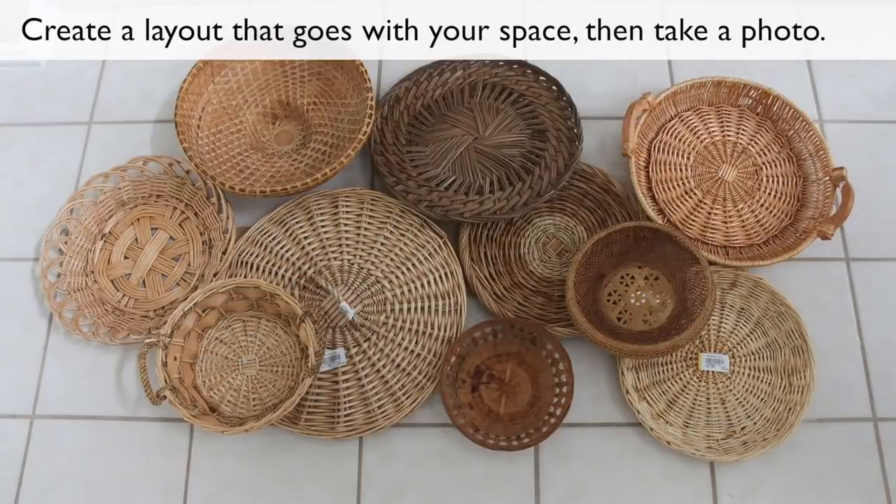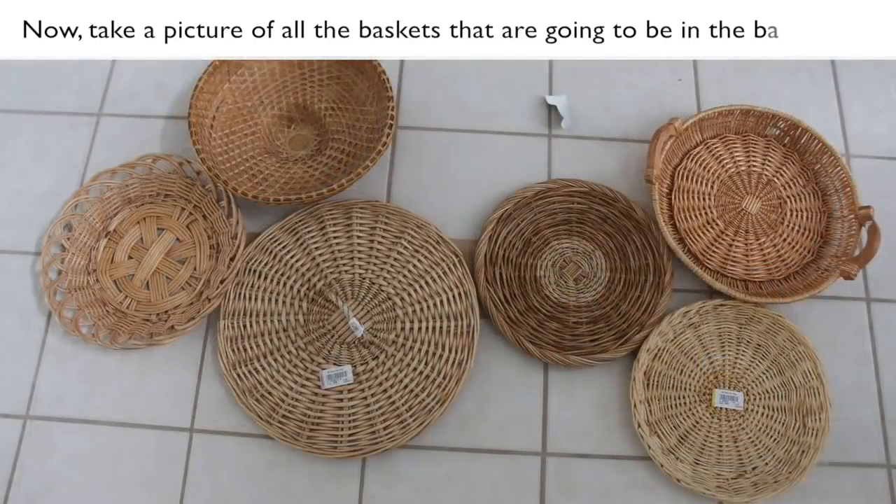Create a layout that goes with your space, then take a photo. Now take a picture of all the baskets that are going to be in the background.